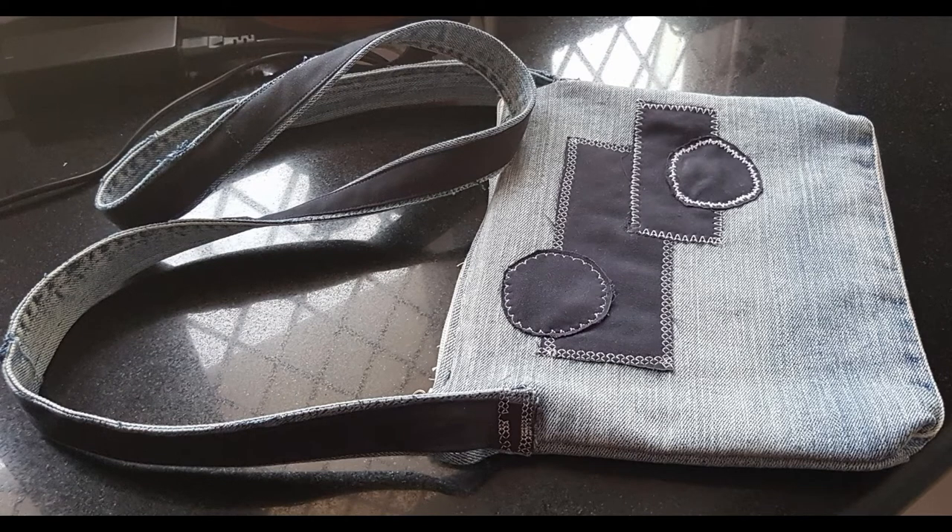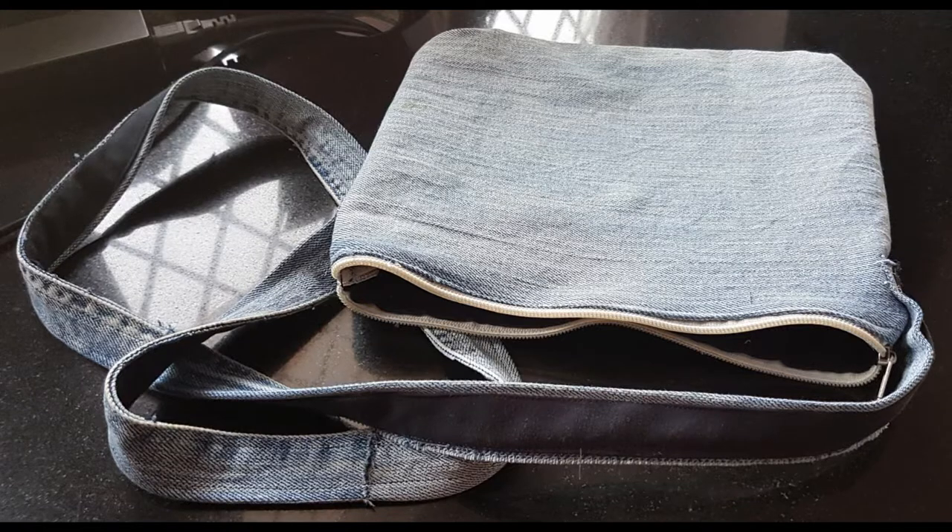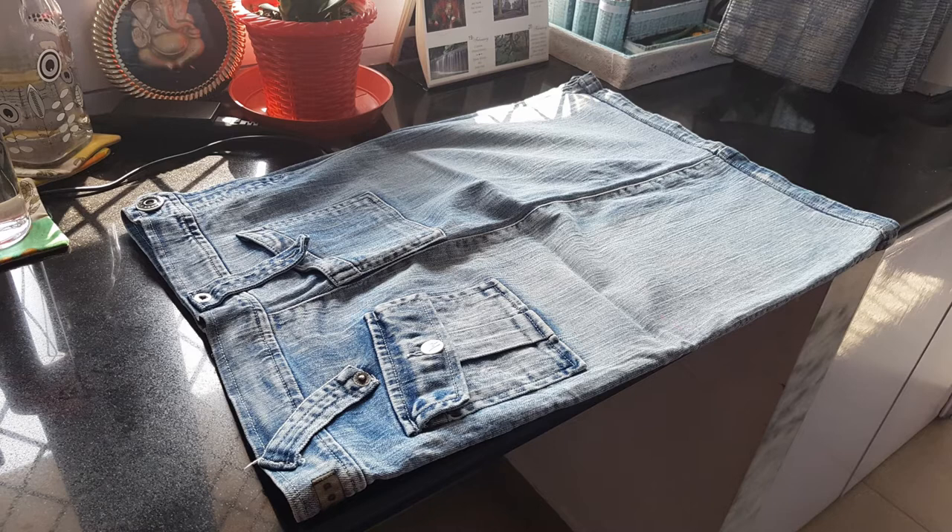Hello friends, welcome back! Today I am going to sew a crossbody bag from this old denim skirt of mine, with some easy patchwork and decorative stitches on it. So let's get started.